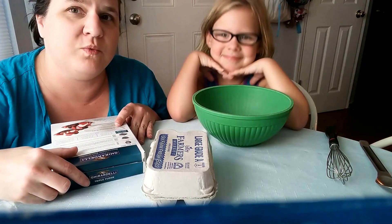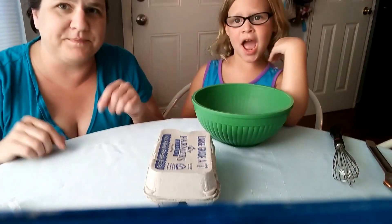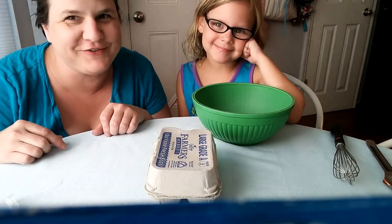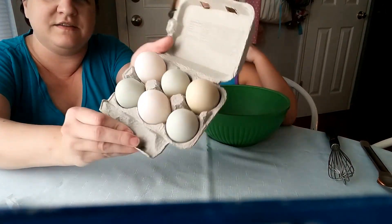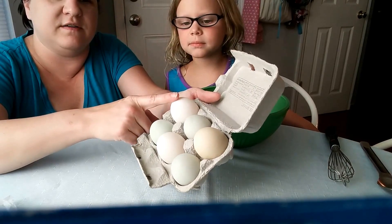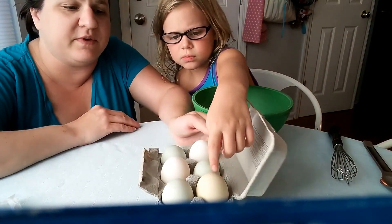Today we are going to make duck egg brownies. I have a friend who has a hobby farm and they gave me these beautiful duck eggs. The green ones are mallard. This really big one here is a Pekin.